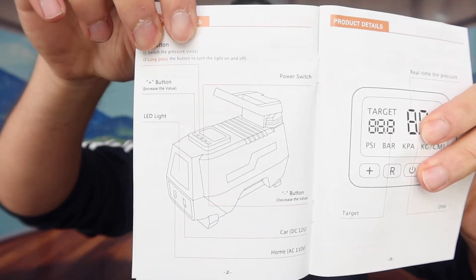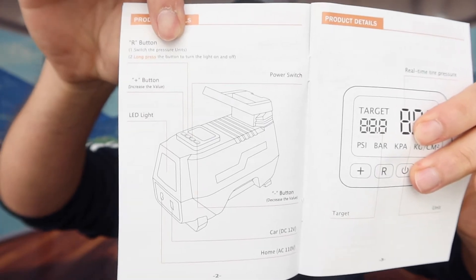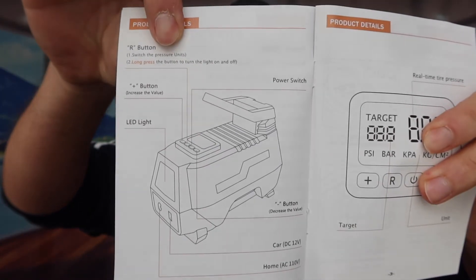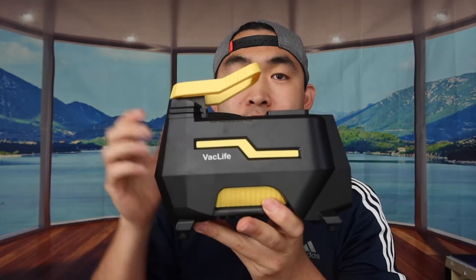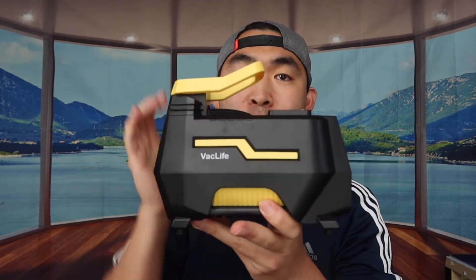If you ever forget what each button does, you can refer to the instruction menu. The product itself is attached to this pump for use on the car. If you want to use any of the other included accessories or tools, you can just attach them onto that part right there.